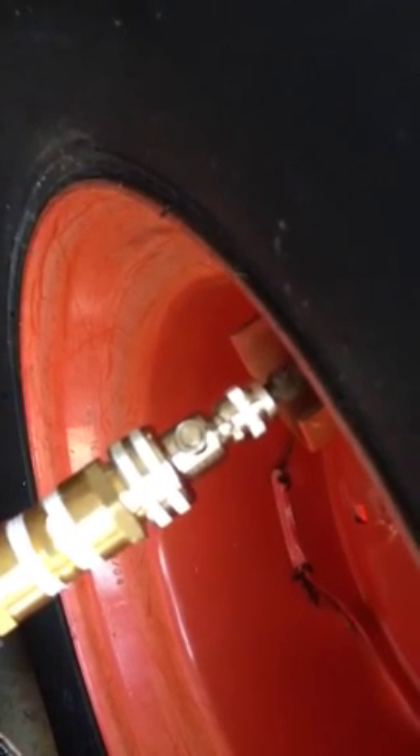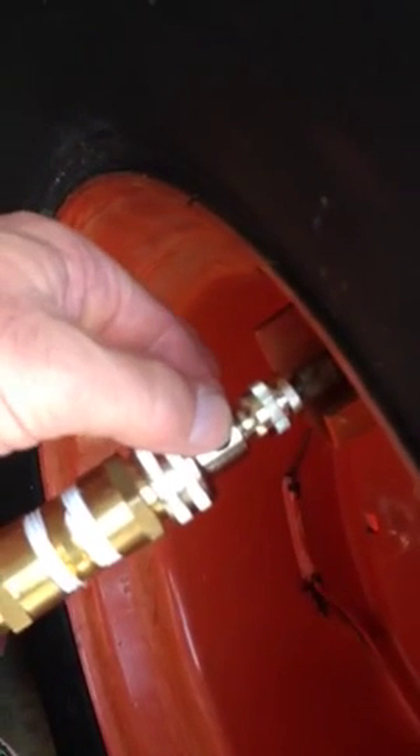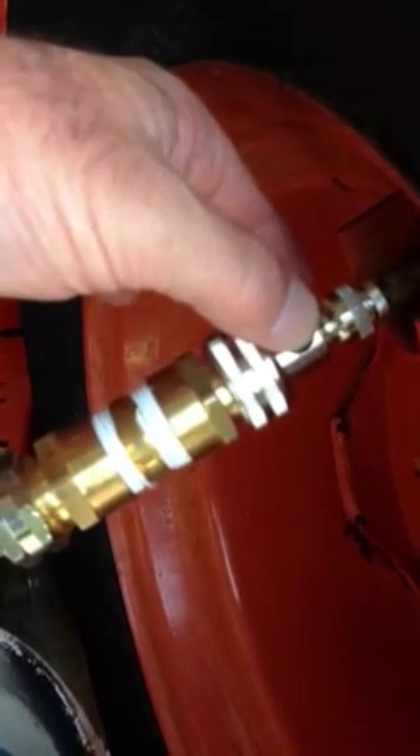This chrome piece — whatever it's coated with — came from Tractor Supply. It's a specialized adapter that lets you put liquid in, and then if I push this button it allows air to come back out.